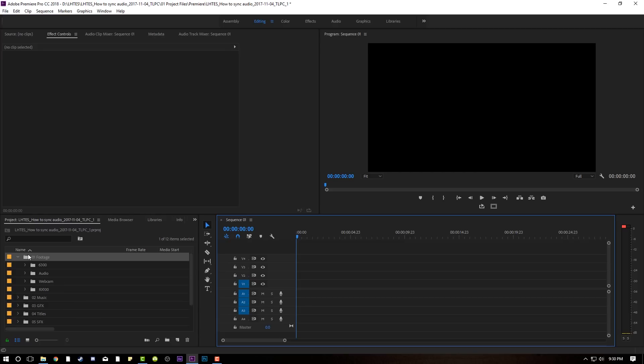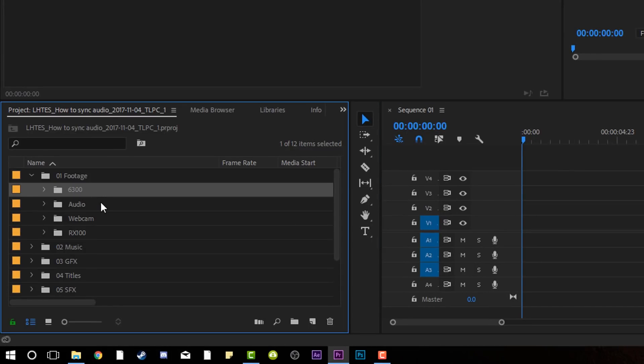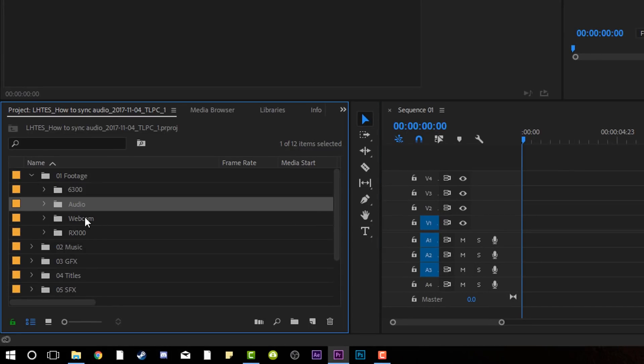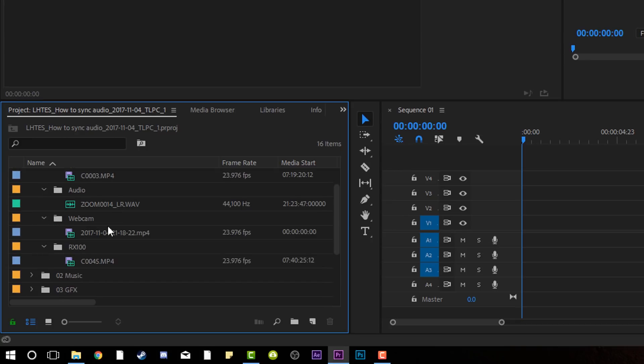I got Premiere open. Over here on my left-hand side, under my footage folder, I have footage from my Sony A6300, the audio from the Zoom, my webcam, and from the RX100. I just put them all in separate folders. Organization is key to winning as an editor.